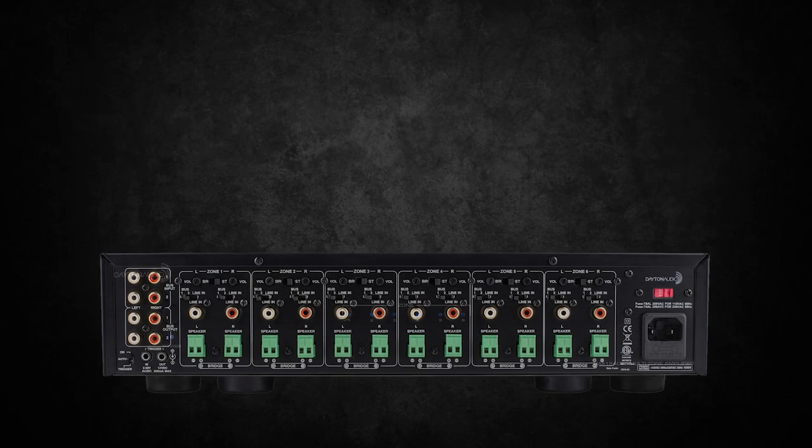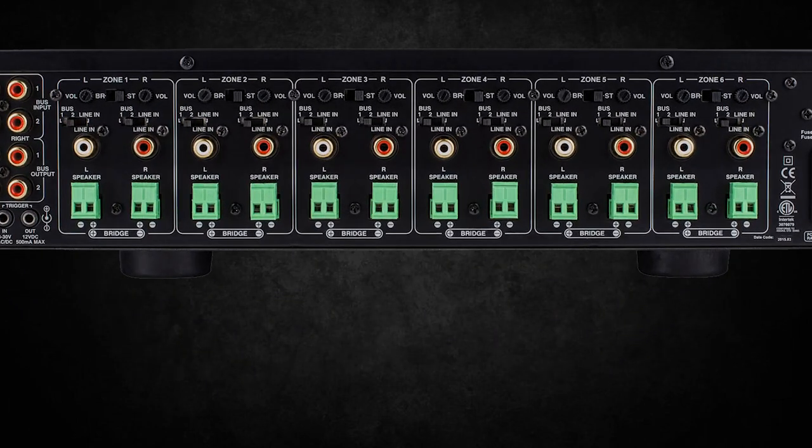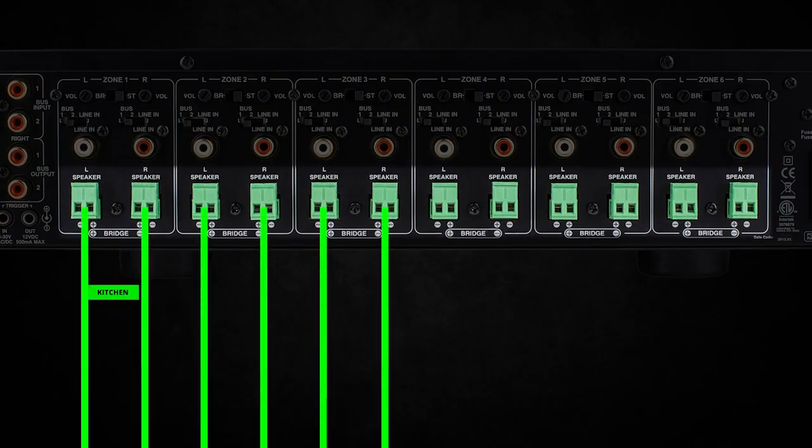At some point, you'll need to connect all the speakers you have throughout your home via speaker wire to the speaker terminals here. Labeling them kitchen, living room, bathroom, and so on will help dramatically when wiring.